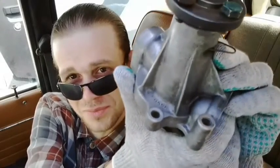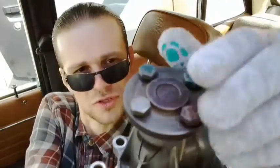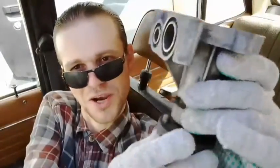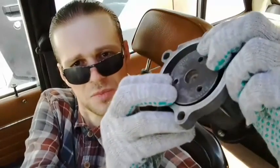This pump has already been used and I must check it before installing it. Check the pump shaft for smooth rotation in its bearings and freedom from side play. A small amount of hand play is permissible.